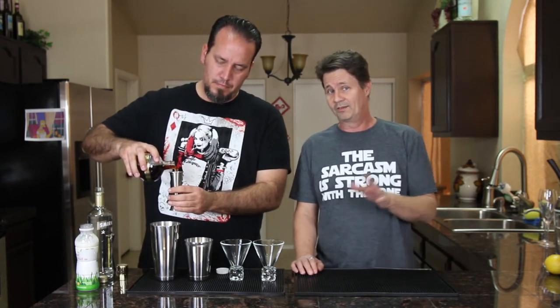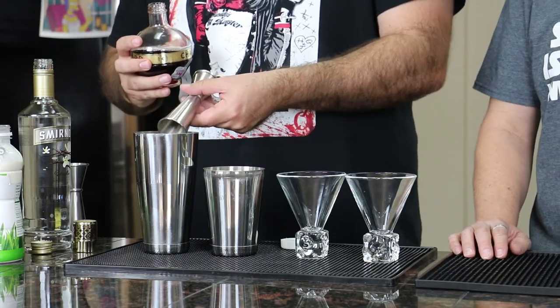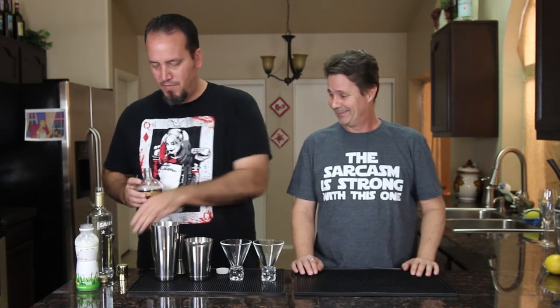Somebody needs to explain to me the whole concept of fat-free half and half, because you can see that at the grocery store. That makes zero sense. Half and half — what is half and half?